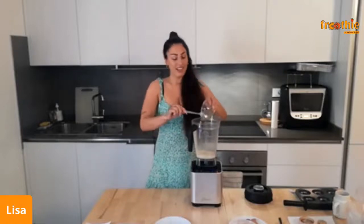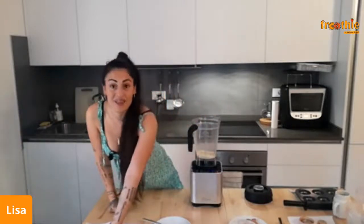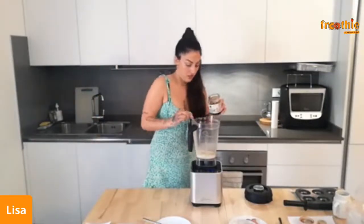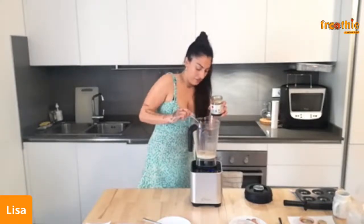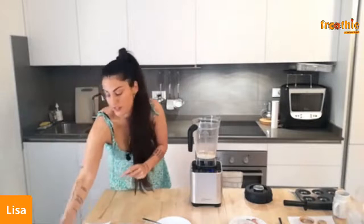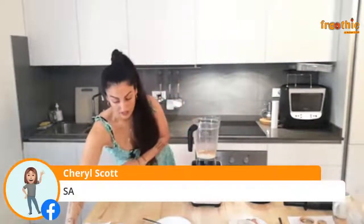I hope everybody is well — let us know where you're watching from and if you're trying this recipe with us! Then I'm going to add some honey, just a little bit. All the measurements will be on our YouTube channel, so don't worry if you miss any steps. And then lastly, the turmeric, once everything is in.